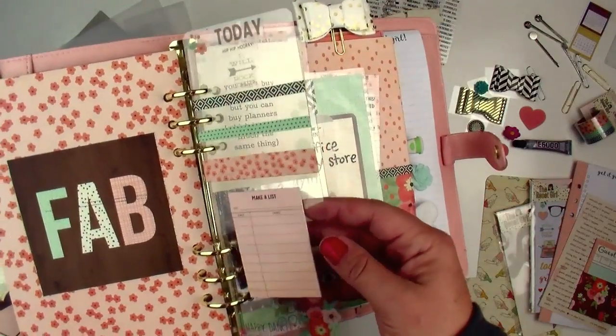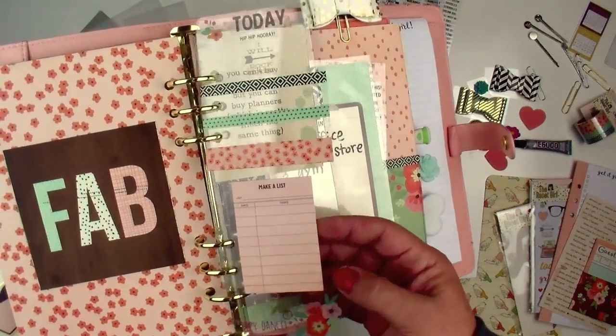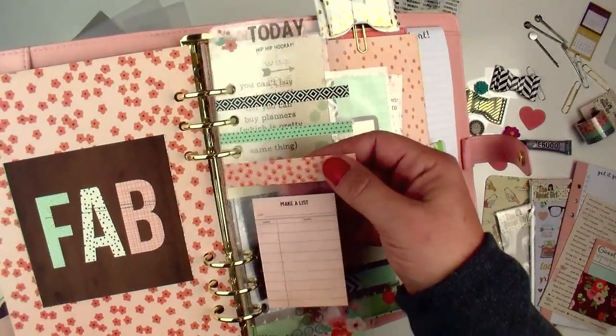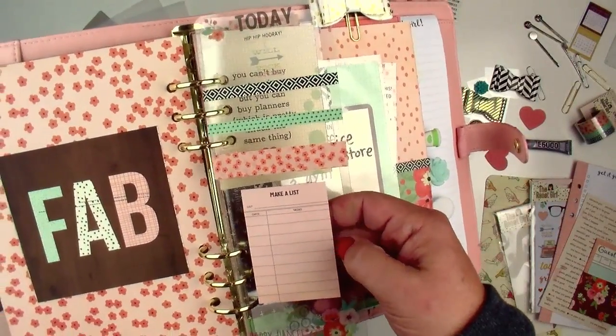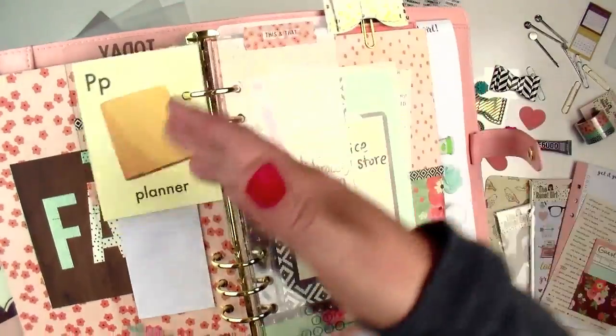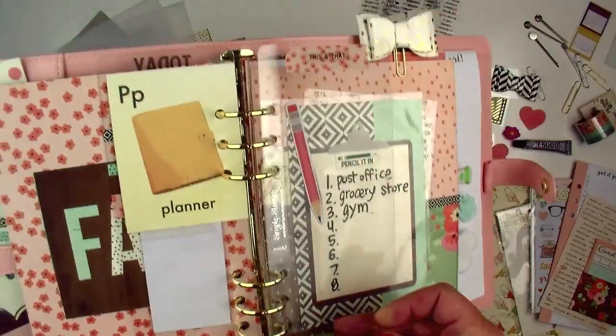We will also be making our own bookmarks — again using a clear piece of acrylic. This bookmark is a storage bookmark, so it's storing washi for us as well as some Post-it notes. There's another bookmark that we'll make as well.